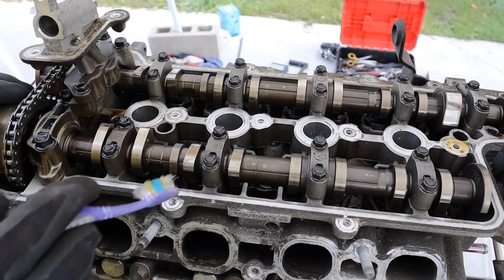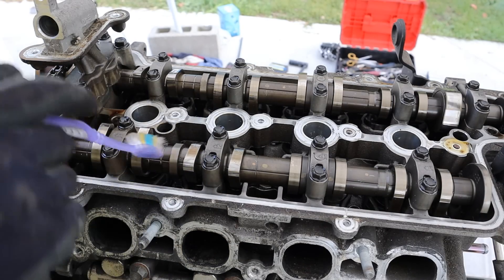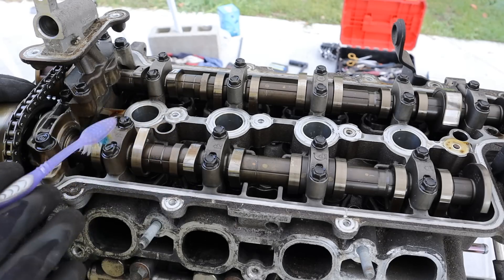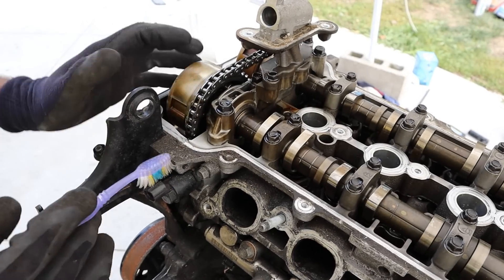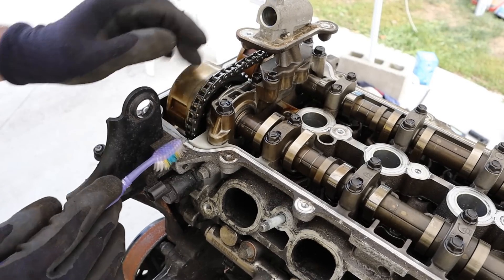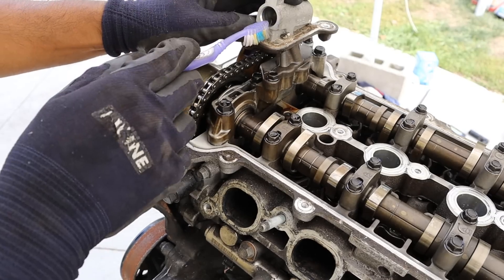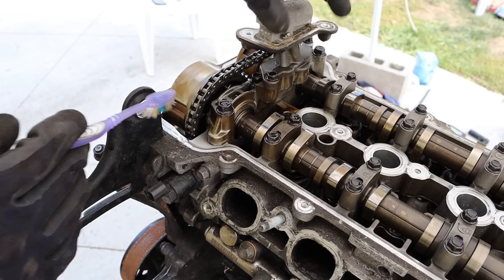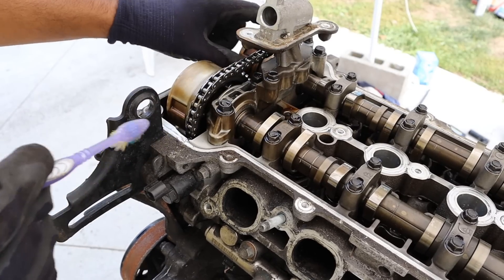Taking a look under the valve cover, you can see the camshafts directly acting down on cam buckets — there's no roller rocker arm system, which keeps things nice and simple. Looking further at the variable valve timing system, the intake side is controlled by a solenoid built into the head, whereas the exhaust side is controlled by the solenoid located up top. They had to add an extension piece on top of the valve cover in order to get oil over to that exhaust camshaft.